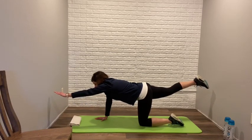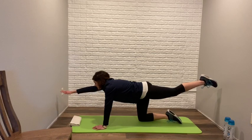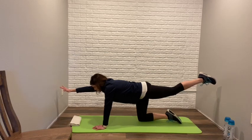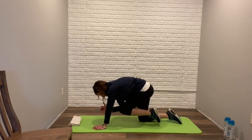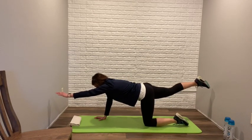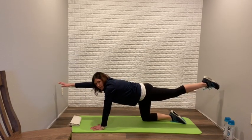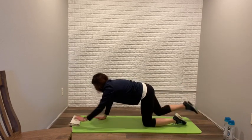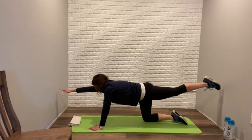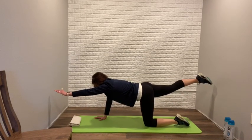Hold for two to five seconds, then bring it down. To add a little more challenge, you can put a weight in your hand — like a pan or a weight if you have it — or add a crunch at the end, bringing the elbow to the knee. We're going to do everything in sets of ten. Reaching out, keeping it level, head in a neutral position, crunch. Feel that stretch through your abdomen and your lower back. Really reach and stretch every time.